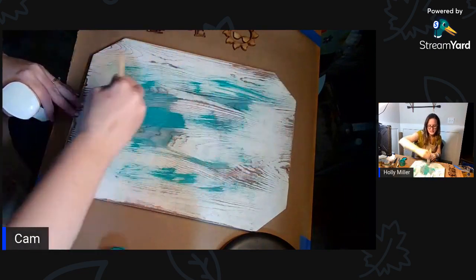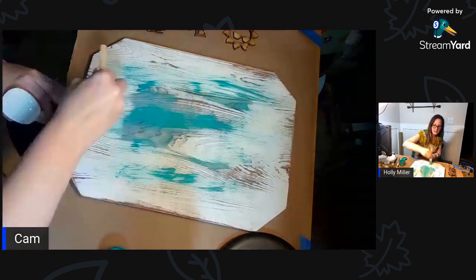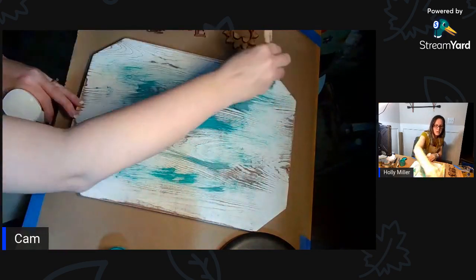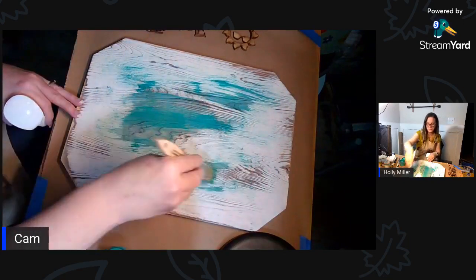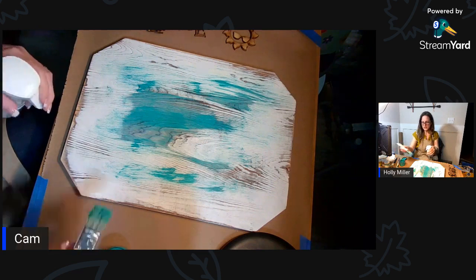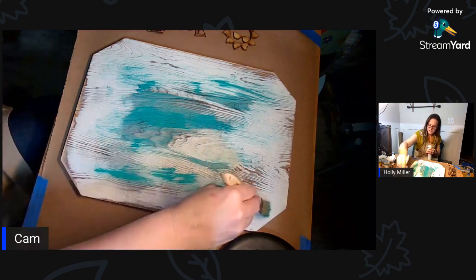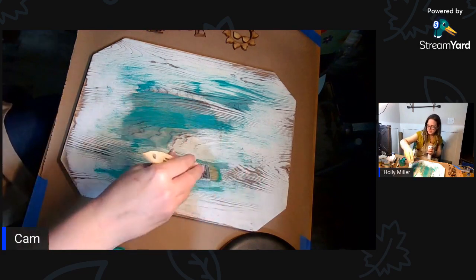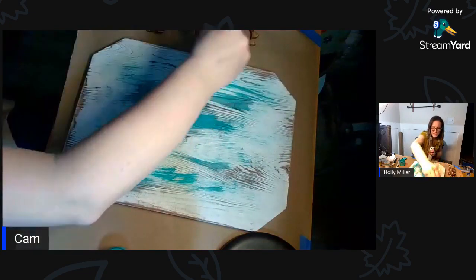What I'm doing is just watering it down a little bit to give it a wash so it's not so thick - I want the white to show through and the wood to come through a little bit. I might wipe it back a little in the middle because I think I got it too dark. I'm using Bohemian Jewel for the background.